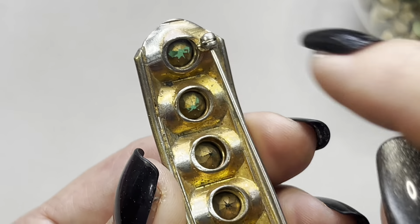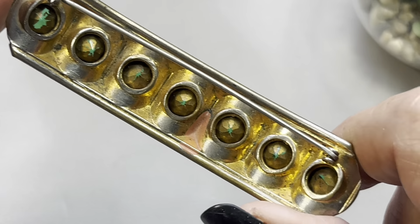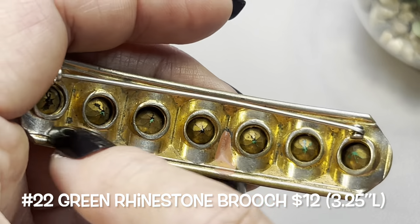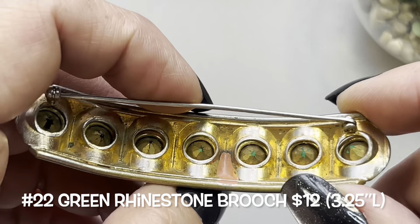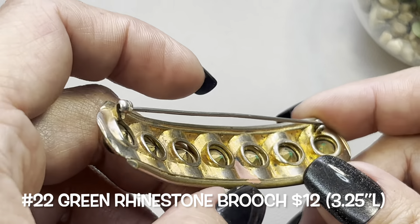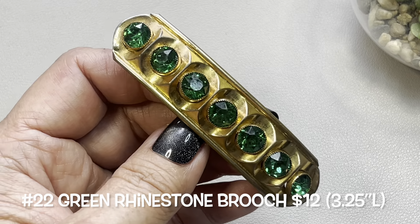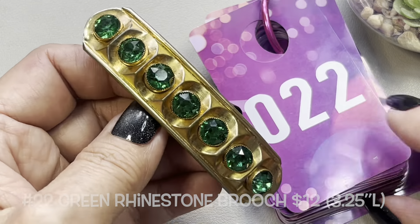Some of the gold wash has been rubbed off as well, so this was pretty well loved. Very long pin, rollover clasp. Very unusual. This one will be item number 22.